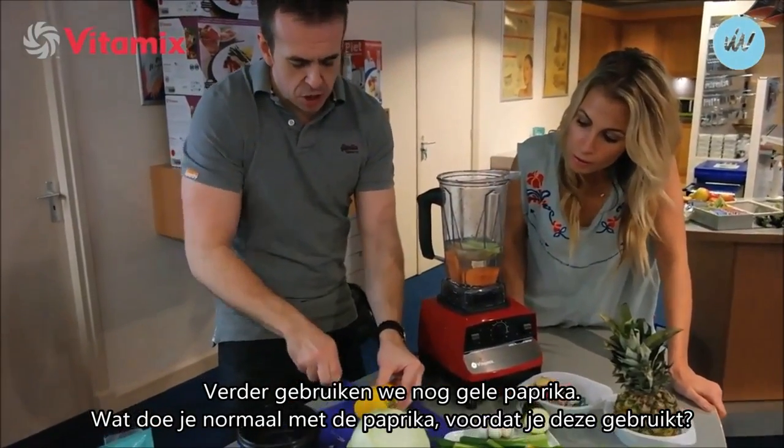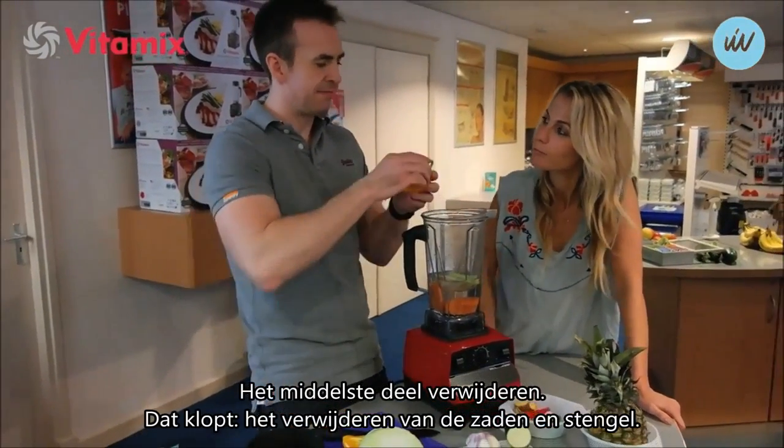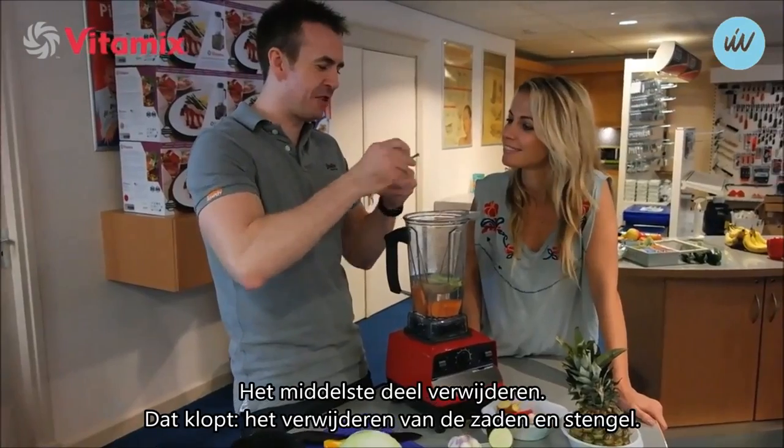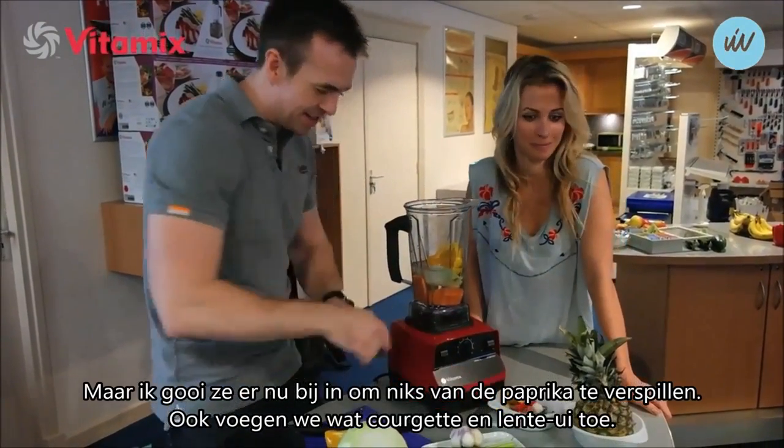Bell pepper. What is the first thing you would normally do before you eat your bell pepper? Take this out - correct, take out the green stalk and the seeds. I'll put them in there. Oh really? All goes in, we don't waste anything.